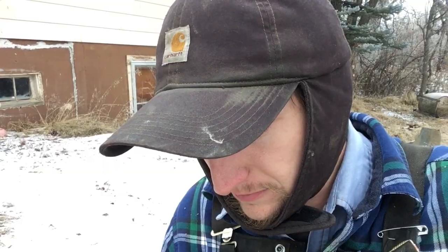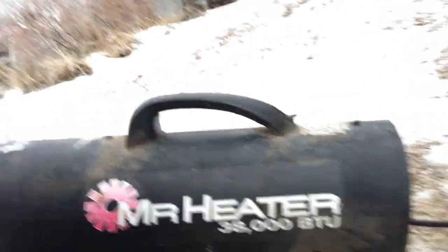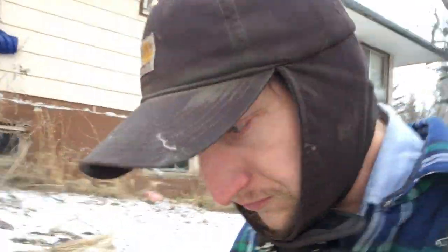Hi everybody, I'm John. Welcome back to Excellence in Agriculture. Today I needed to heat up a space with my little itty-bitty propane heater. It's a Mr. Heater 38000. And it would light, but it wouldn't stay lit. After pulling my hair out for a while, I finally figured out what's wrong. It's a pretty easy fix.